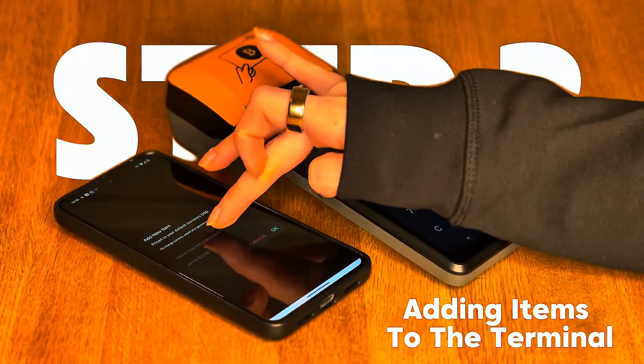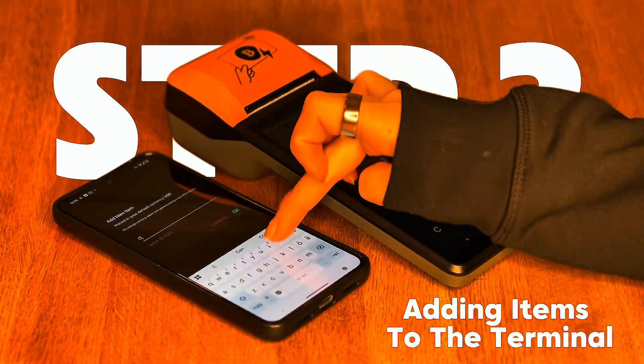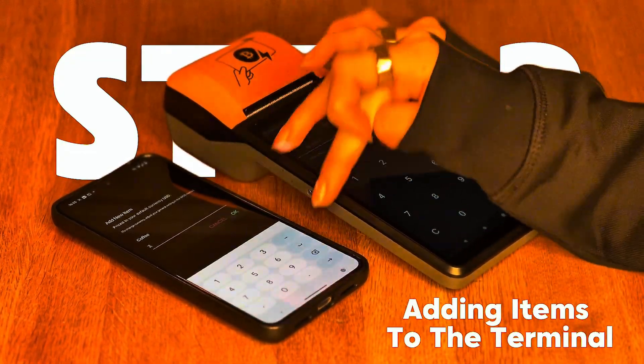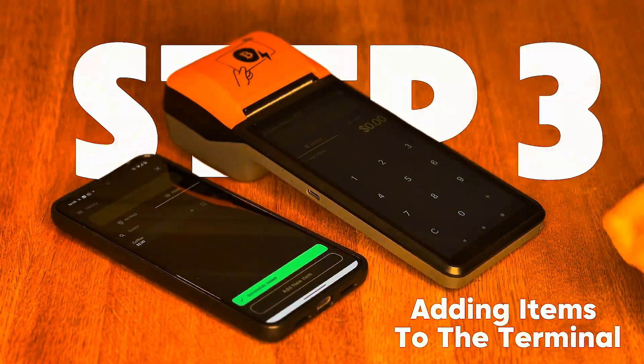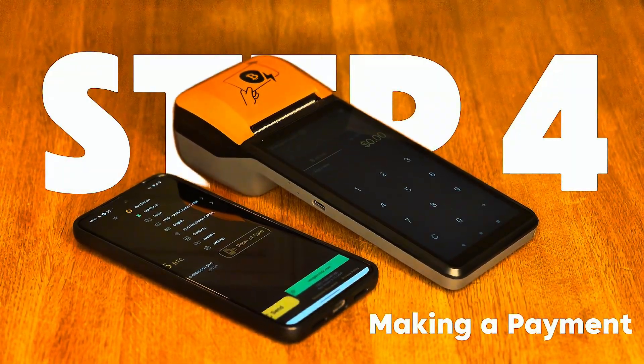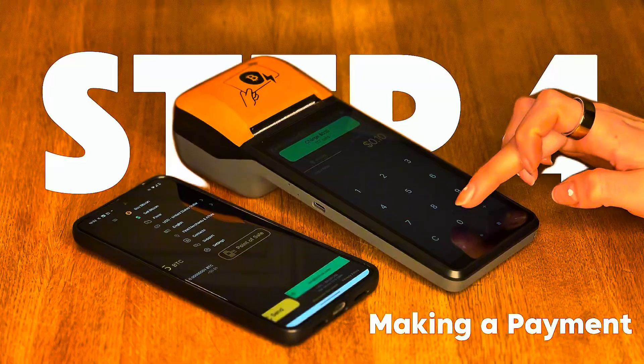On the owner's phone, we can now add products to the terminal. For example, let's add a coffee or any other item that you want to sell. Let's say that I have a coffee shop and I simply want to sell a coffee for Bitcoin. To process a payment, simply tap on the coffee item or manually enter the amount.